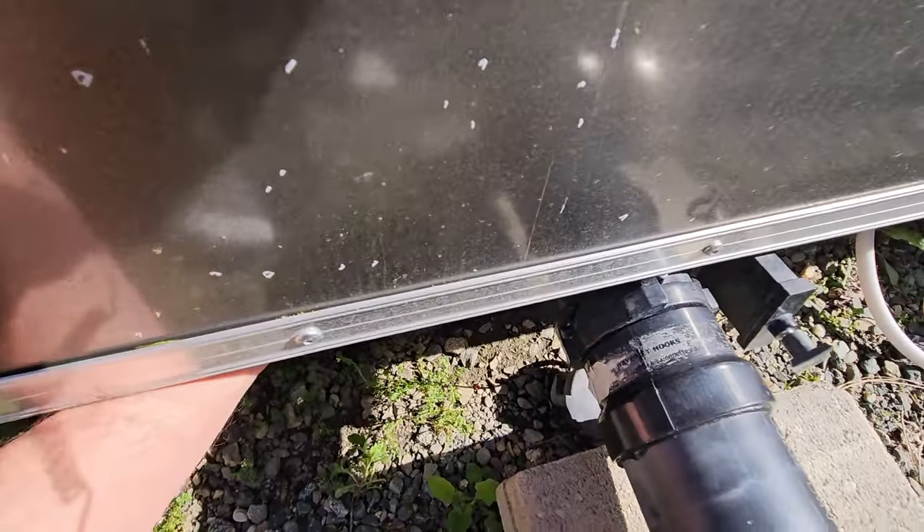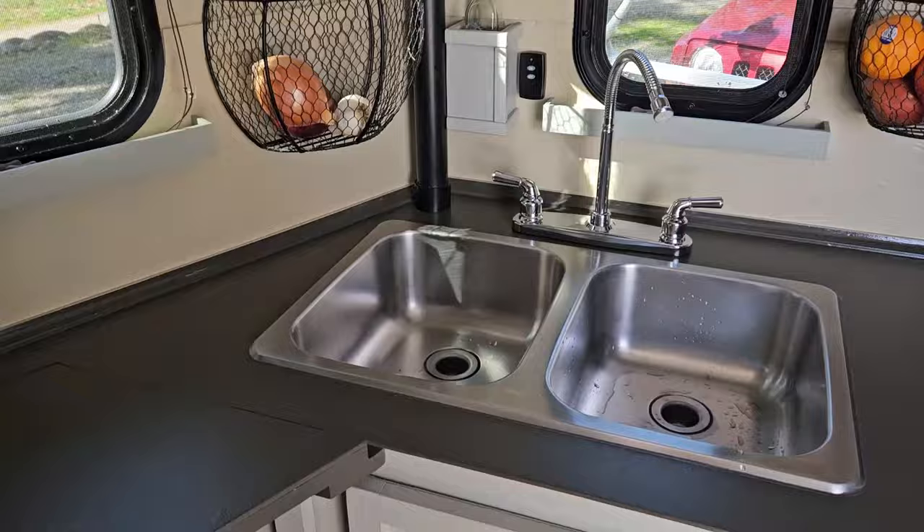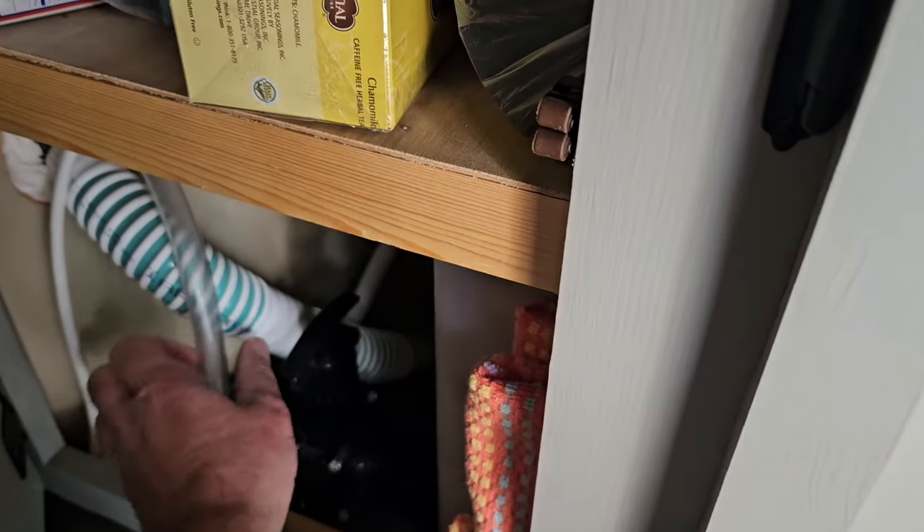Another really cool feature of this kitchen is the gray water tank setup. The shower has its own gray tank, and the kitchen gray tank is plumbed into the black tank. So every time I open up the black tank to flush it, I open a separate valve to also flush out the kitchen gray tank at the same time. It's a 15-gallon black water tank and a 15-gallon kitchen gray water tank, and you can hear how powerful that flush is when opened up.